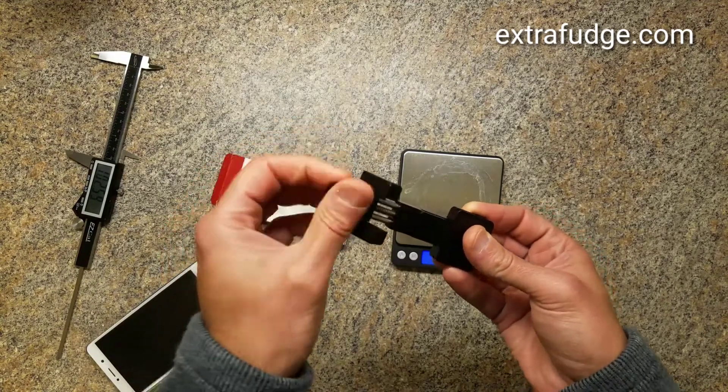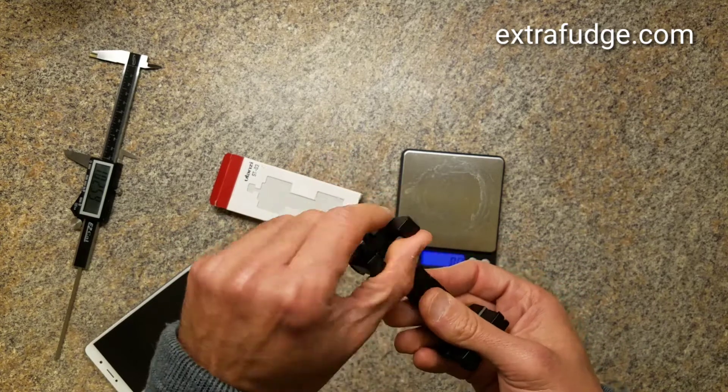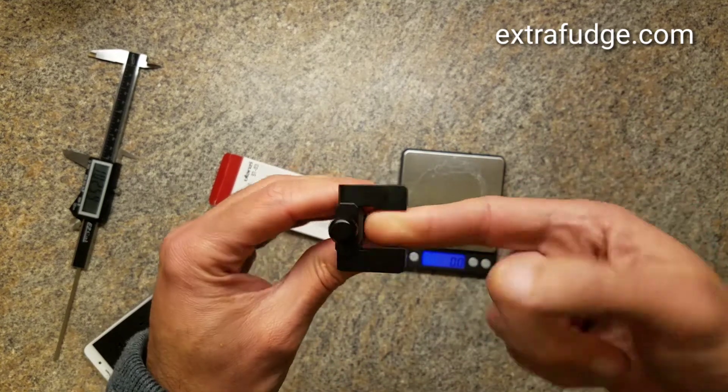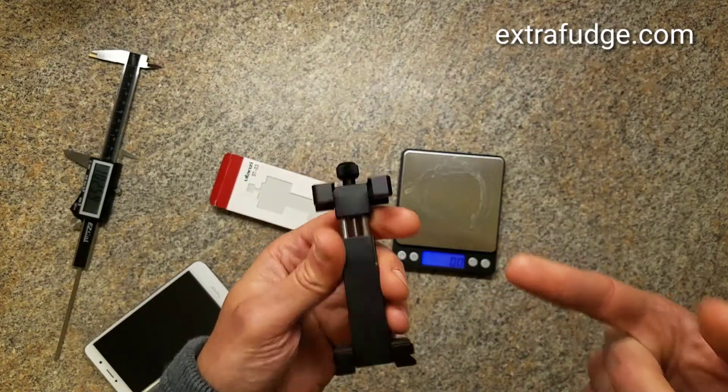One thing I wanted to also mention is that it does have a cold shoe mount to put some accessories in, and it's right here. Let me demonstrate how it works.